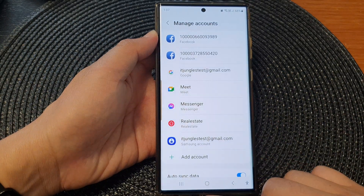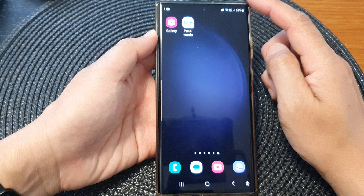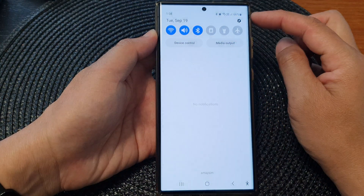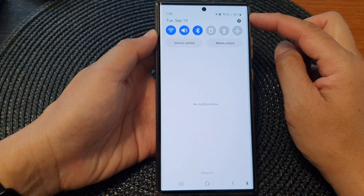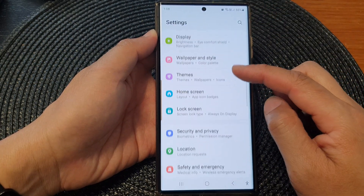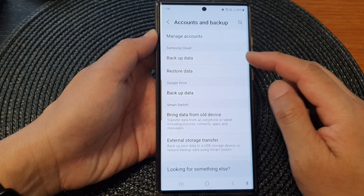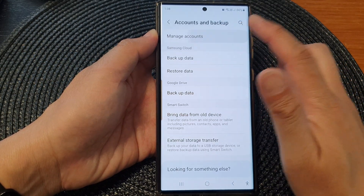First, let's go back to the home screen by tapping on the home button at the bottom of the screen. Then swipe down at the top to open up quick settings. In here, tap on the settings icon. Next, we scroll down and tap on Accounts and Backup. Then in here, tap on Manage Accounts.